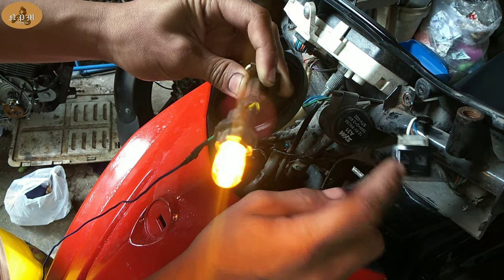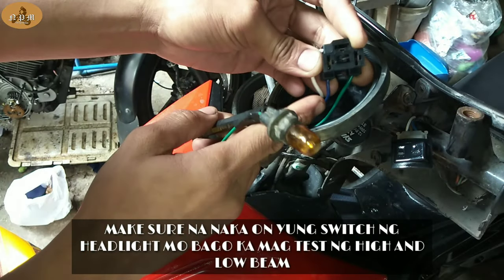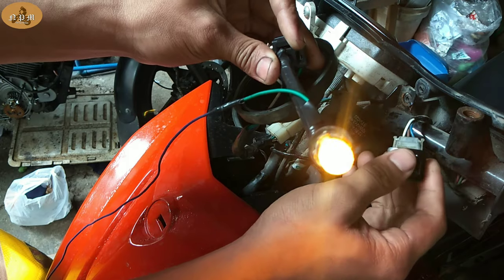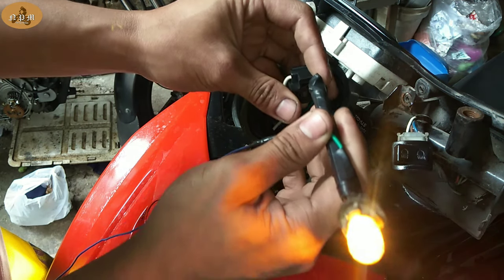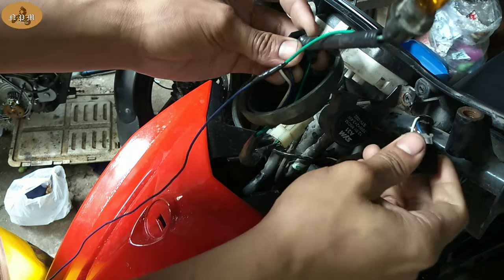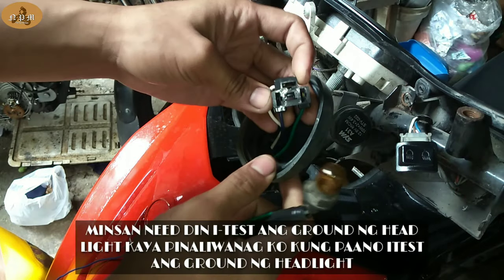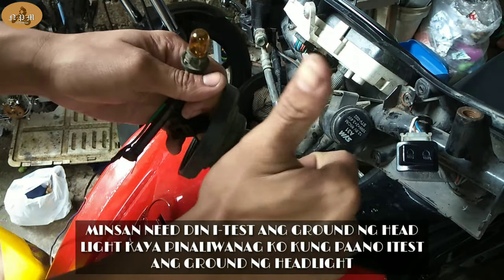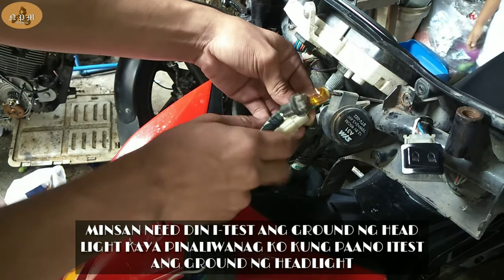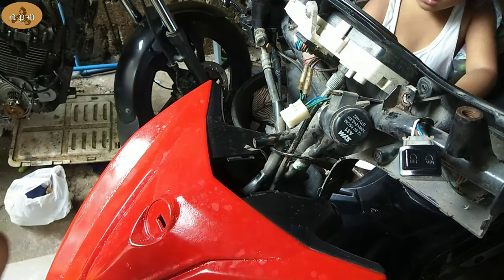Tapos, ililipat naman natin sa high. I-check naman natin yung kulay blue — yung tinuturo. Okay. Ibig sabihin mga boss, okay yung connection dito, wala siyang putol, walang putol yung wiring. Kung yung green naman yung itatest nyo, ang gagawin nyo lang, ilalagay nyo sa positive ng battery yung isang clip, kasi negative yung i-check nyo. Doon yung isusundot yung inyong test light. Pero dahil positive yung tinatest natin, sa ground natin ilalagay yung clip natin.